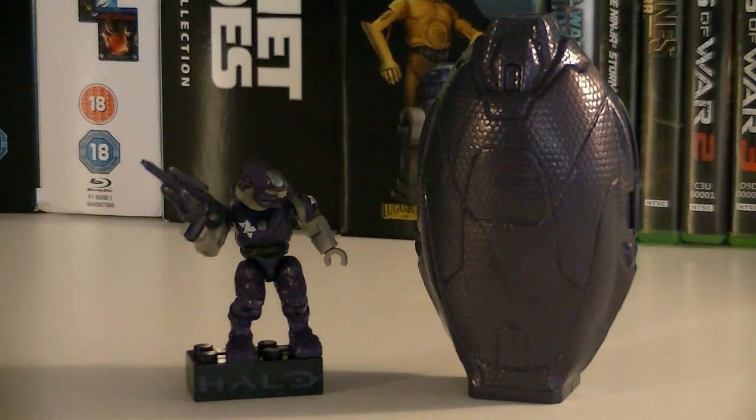Overall, for about $4, I'm loving these new Metallic Series pods, and this purple one is absolutely no exception. The metallic purple really works well on the Storm Elite and the pod itself too. As always, if you're a Covenant fan or collector, definitely pick this one up.